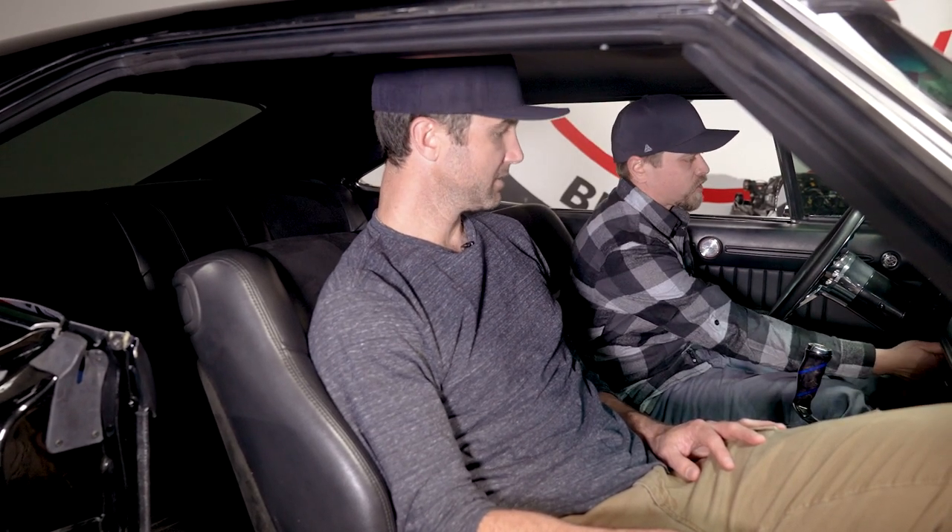The real treat is getting to hear the noise this thing makes, so let's start it up. Now we're going to check out these cutouts. You can hear the bald eagles. That never gets old.